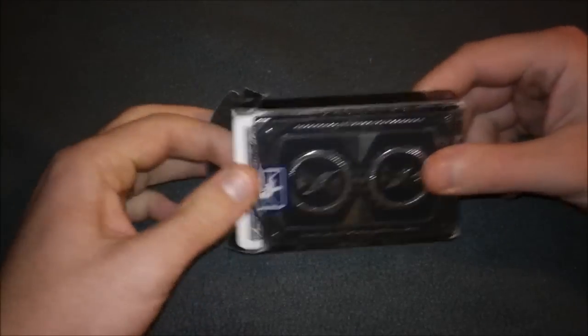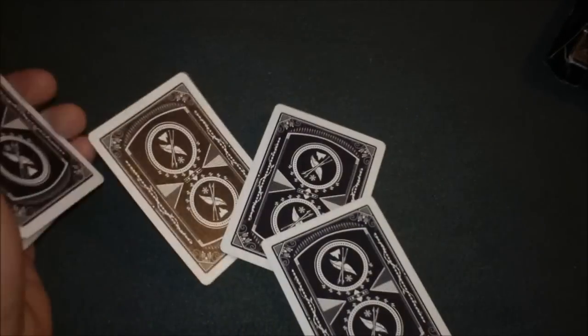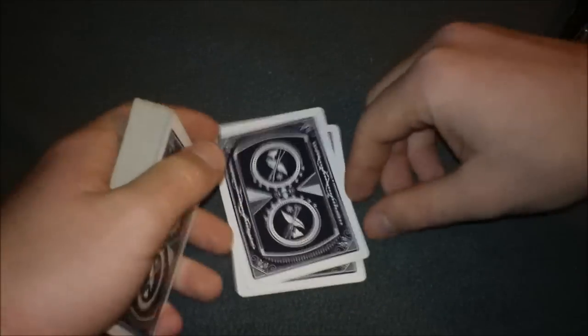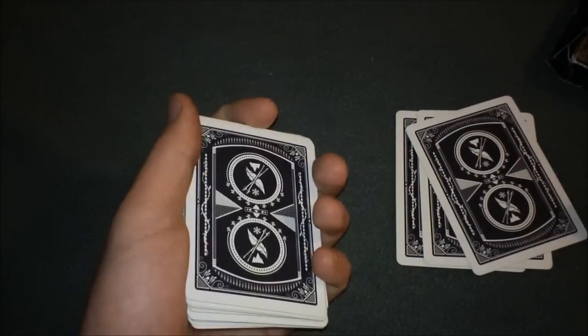Hey, what's up everyone, this is Russian Magic here to bring you another amazing flourish. It's an original flourish and it also works as a false cut. I'm gonna go into the performance first and then I'll teach it to you guys.